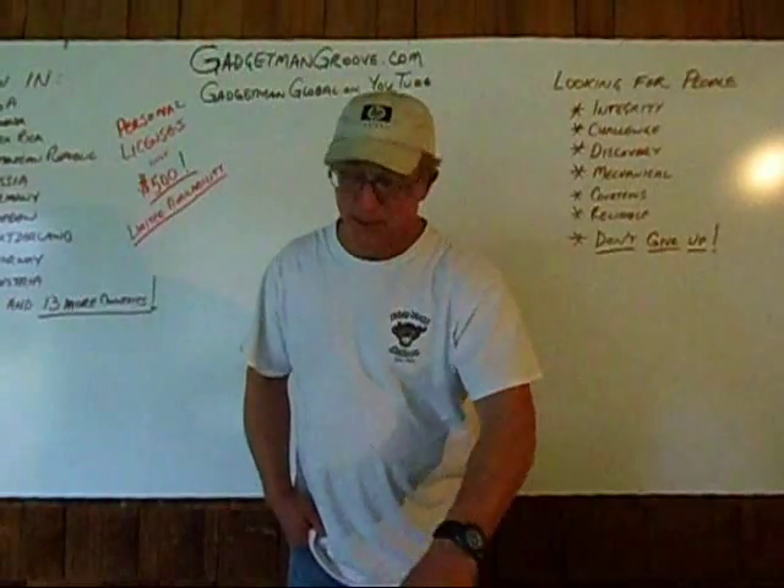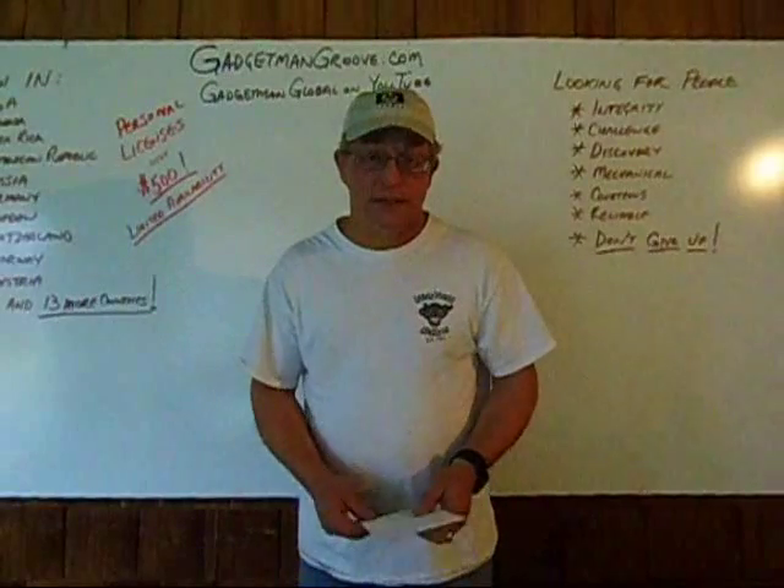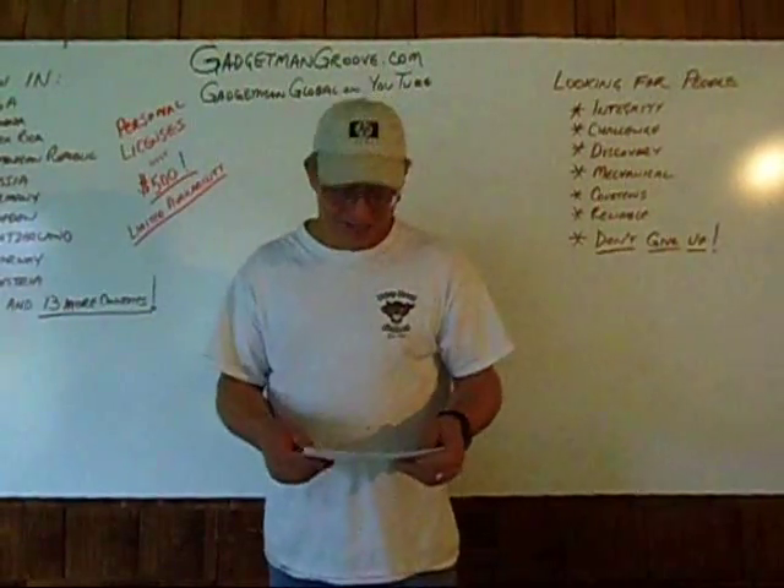I'm not a professional presenter or anything like that. I'm just a garage-level tinkerer who's stumbled on an amazing technology. So I've got to refer to my cheat sheet cards, if you don't mind.